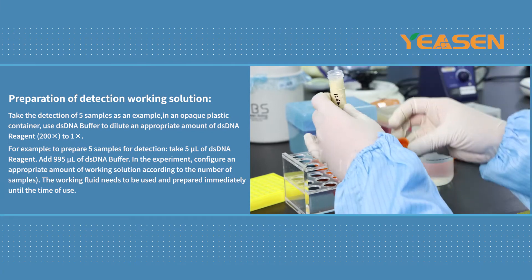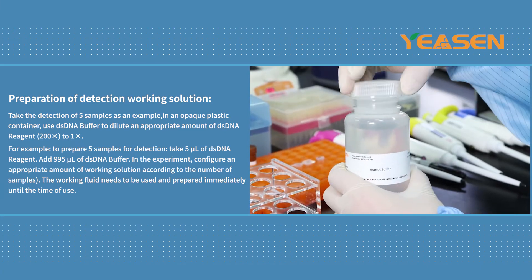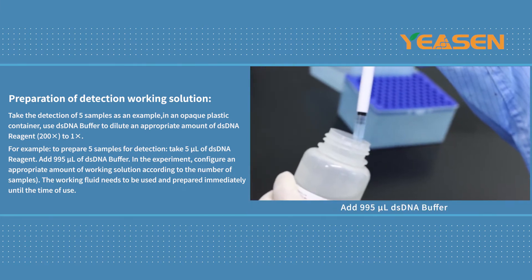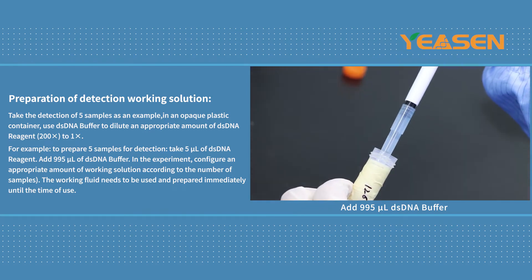Preparation of Detection Working Solution. Taking the detection of 5 samples as an example, in an opaque plastic container, use DSDNA buffer to dilute an appropriate amount of DSDNA reagent 200 times to 1 times.